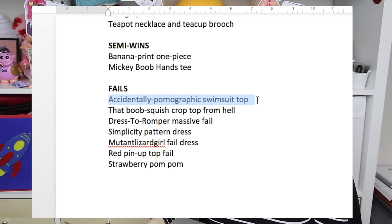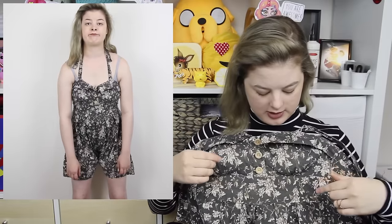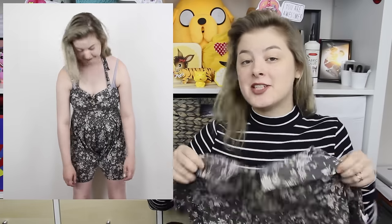And finally, the part you've all been waiting for — some of the stuff I've made this year has just flat out failed. I'm a bit sad because I've cut up, recycled, or donated most of the failed things without recording any evidence of their existence. I had on my list things like 'accidentally pornographic swimsuit top' and 'the boob squish crop top from hell,' but I couldn't find these pieces anywhere. But here are the fails I did hold on to. Remember a couple of videos ago I showed you how to turn dresses into rompers? Well, this one was actually the first attempt. I accidentally made the crotch way too high up. I think I'm going to try and salvage the top part by just cutting the skirt-shorts part off and having it as a cute crop top.